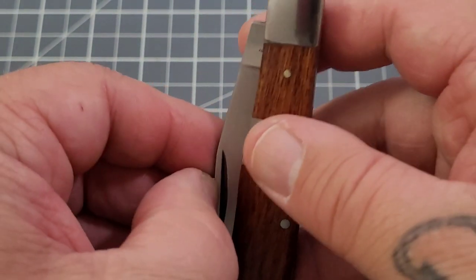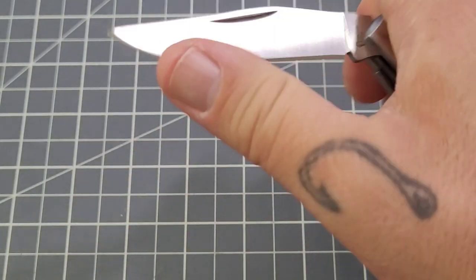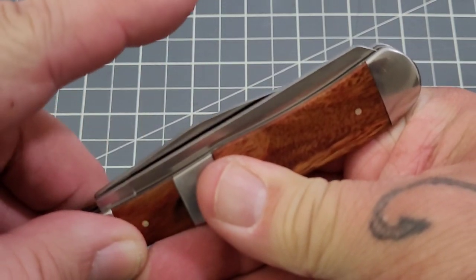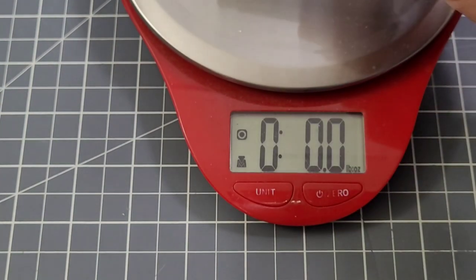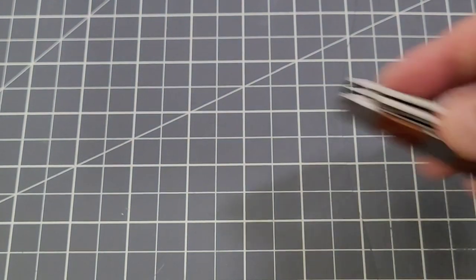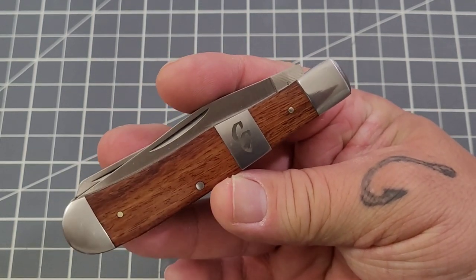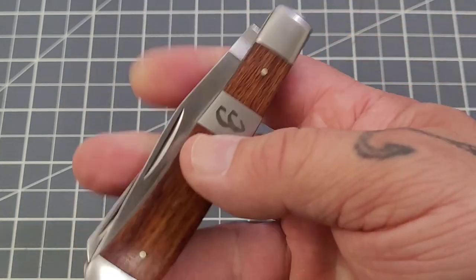It's not too bad, but no half stops on these. Doesn't quite have that super snap, but it's not bad. Let's get a weight on it — 3.7 ounces, so not too bad. Obviously no clip, so carrying-wise you're going to pocket drop it, slip carry it, whatever you choose to do. Maybe even have a holster on your belt, get a sheath. Definitely a lot of options when it comes to these slip joints.